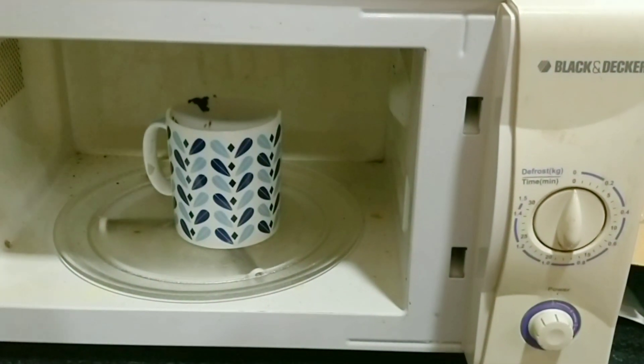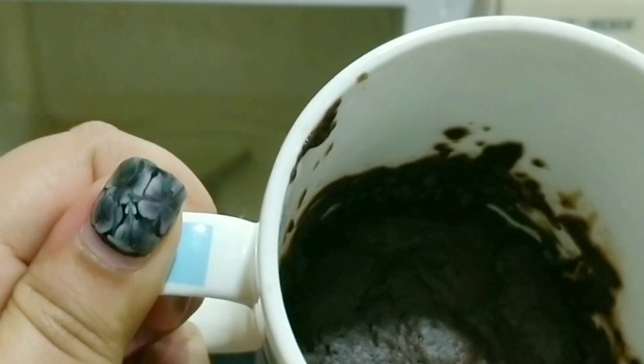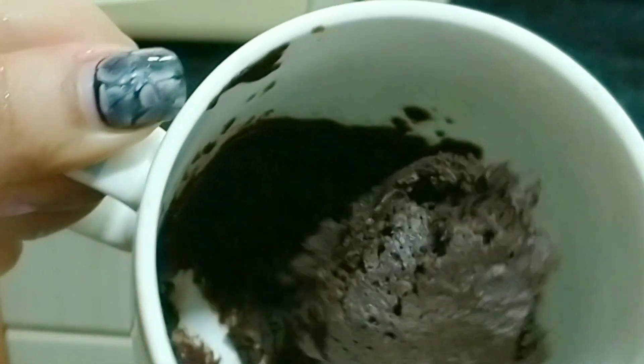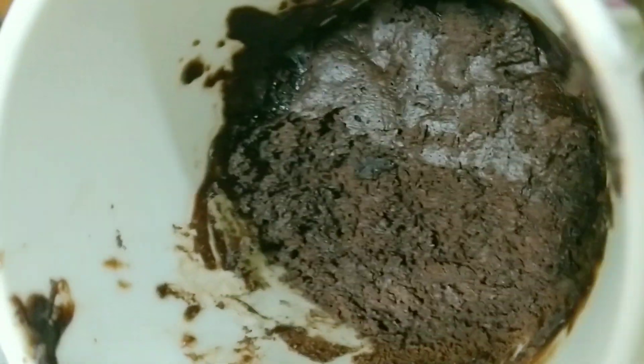You don't have to add anything else. There is a nice sweet taste to it. It is vegan and eggless, so it's good that way. The price of this one is 249 rupees, and you can make eight cups of cake with this small cup, which I think is pretty good.